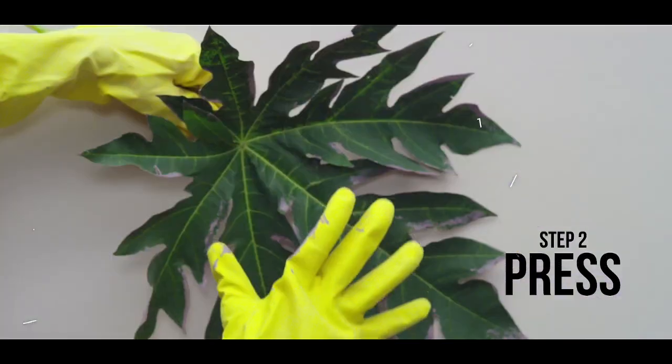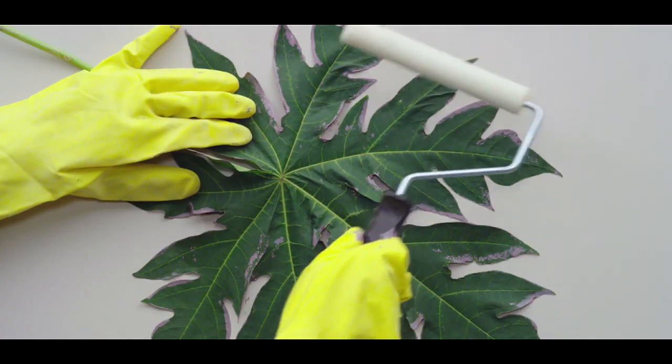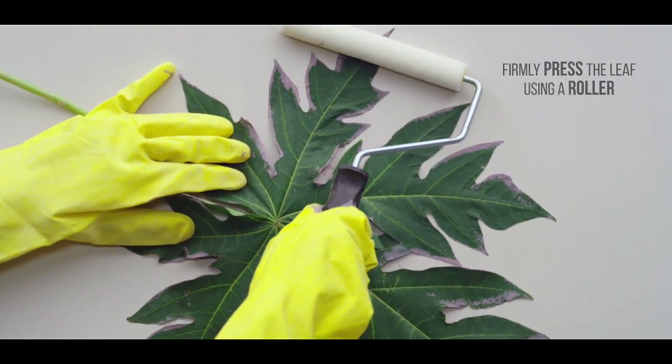Step 2: Press. Gently flip the leaf onto the wall and then carefully but firmly press the leaf using a roller.